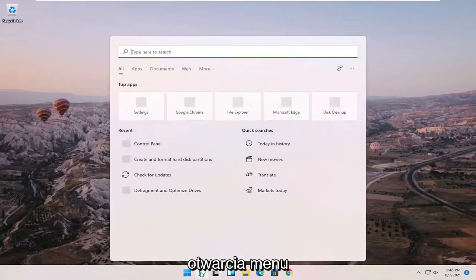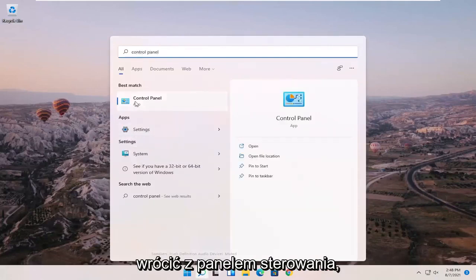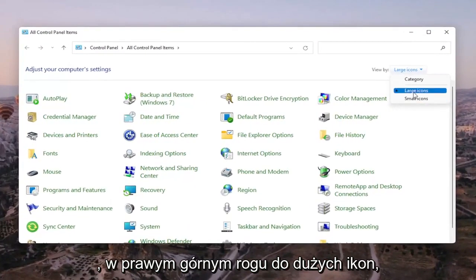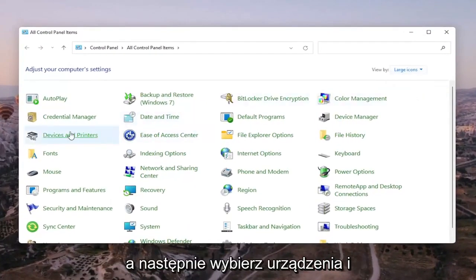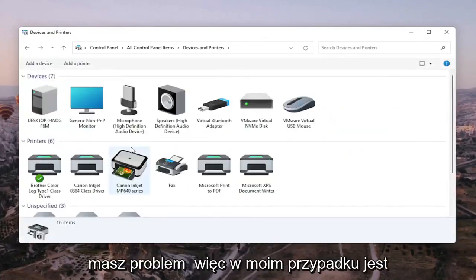We're going to start off by opening up the search menu and searching for Control Panel. The best match will come back with Control Panel — go ahead and open that up. Set your view to large icons in the top right, and then select Devices and Printers.